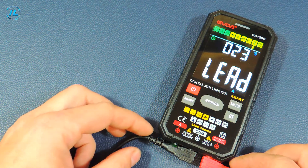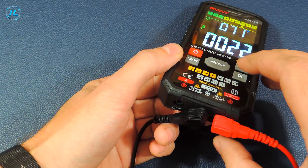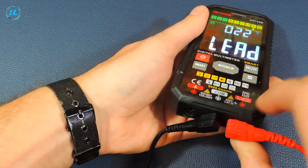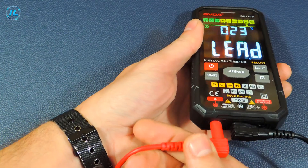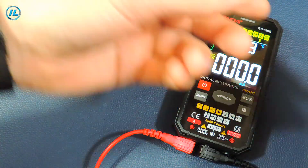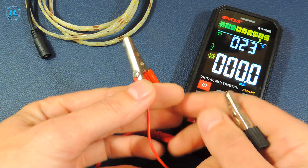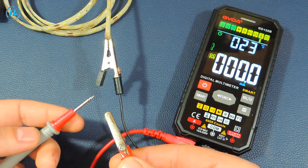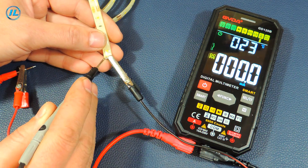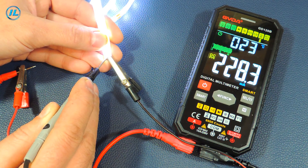The next mode is to measure current strength. The multimeter suggests that the probe is incorrectly connected. Switching this mode again, the connector is highlighted in green, indicating that the red probe needs to be moved there. To measure the current strength, the multimeter must be connected in a circuit break. At a 12-volt supply, I connect the minus wire to the lead strip and the plus wire to the plus probe, then connect the minus probe to the lead strip. The multimeter shows a current strength of 228 mA.